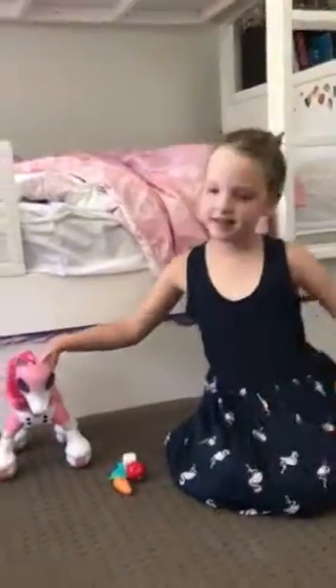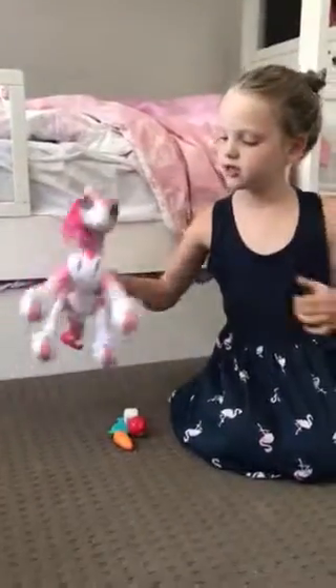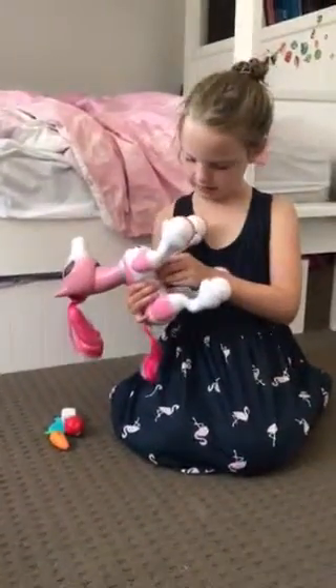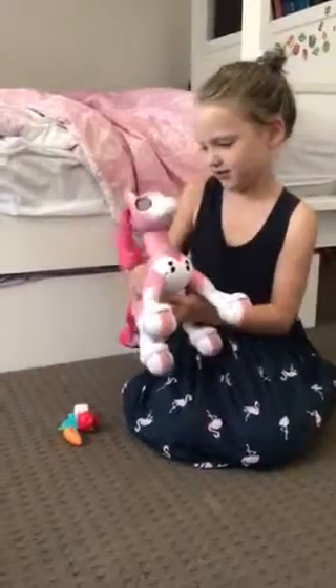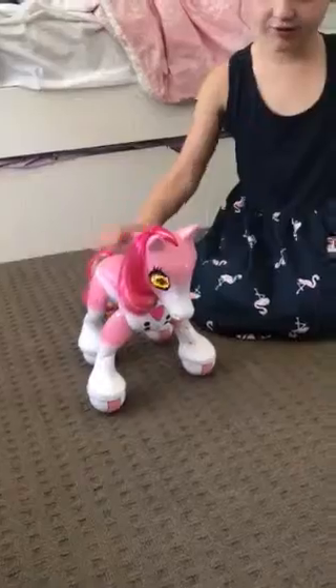Hello, my name is Abby and this is my Super Show Pony set. Now let's turn her on. Here she comes. She has a pretty cool voice.